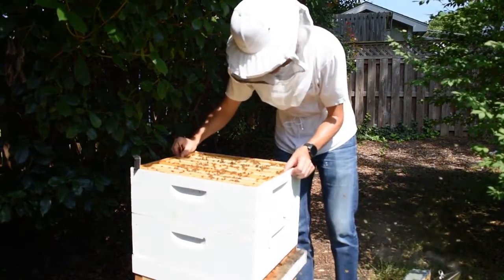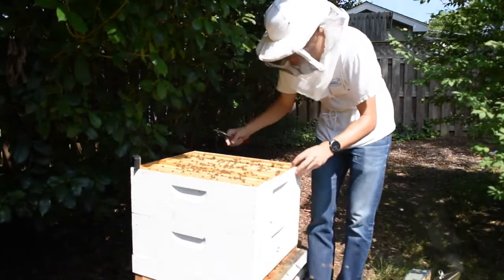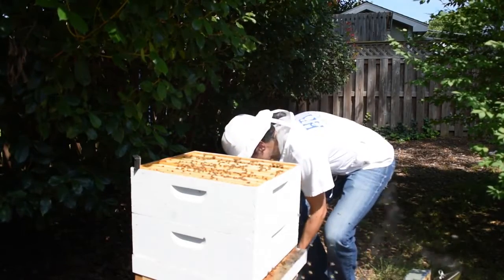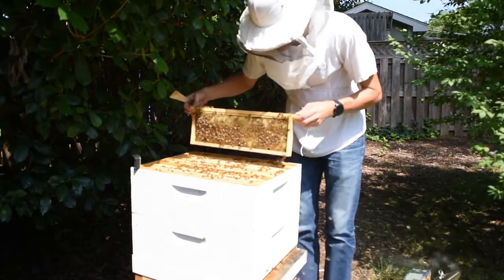They're building on the empty comb, which is what I wanted, and they will keep doing that. So we're just going to put all these bees back in and let them do their thing.